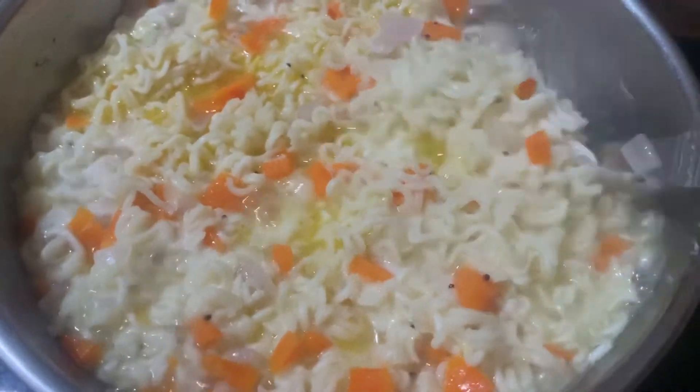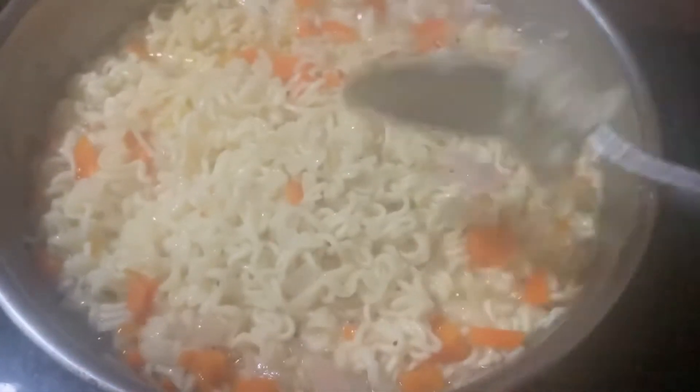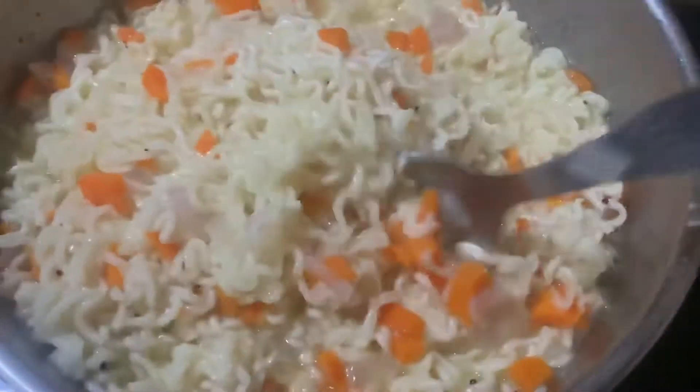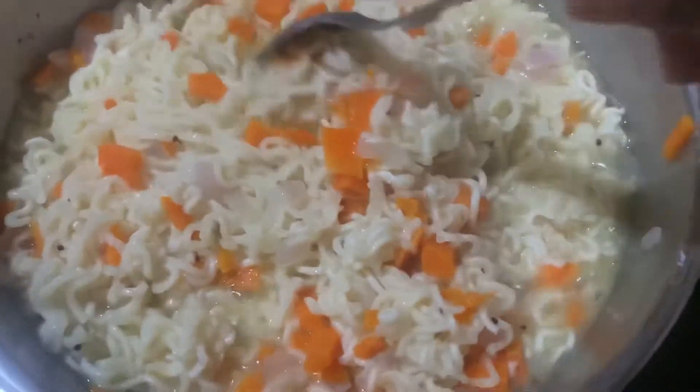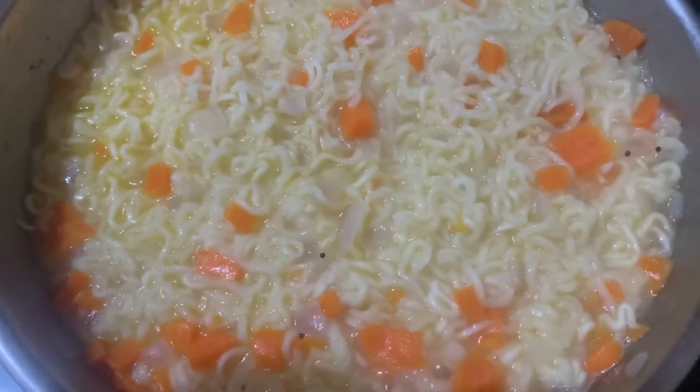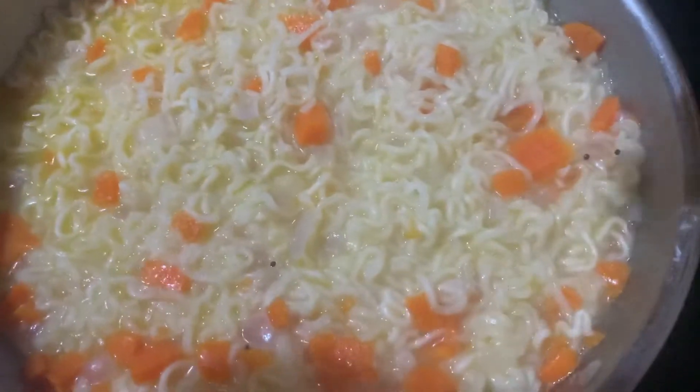Now it is all boiling and cooking very well. Once it is cooked well, I'll add a pinch of salt. Once the masala is added, I'll add half a teaspoon of chili powder and danya powder, which are homemade, and mix them well.